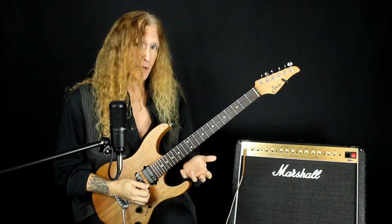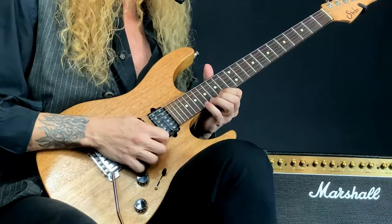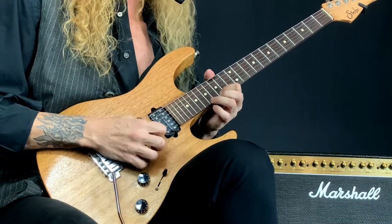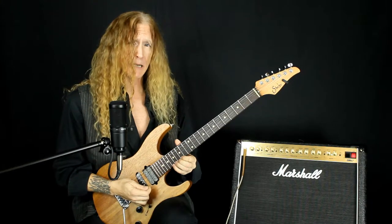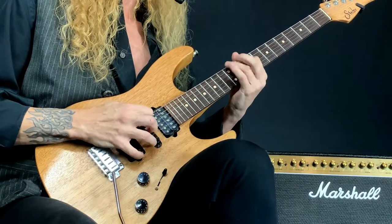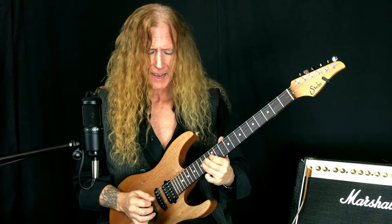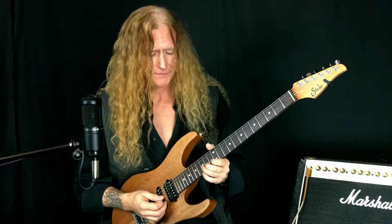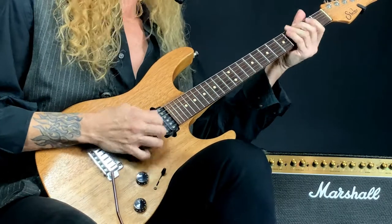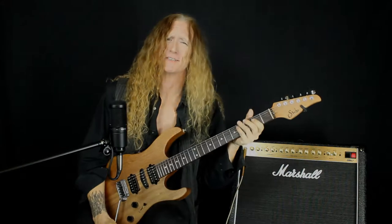Then I catch a five-note group including the flat five, or the blue note. I take that little snippet and drop it three octaves, then answer that and end it with an E and the hero bend — 15th fret D bent up to the root. Tag it with the E5 and that's the lick. Stay shredalicious, y'all!